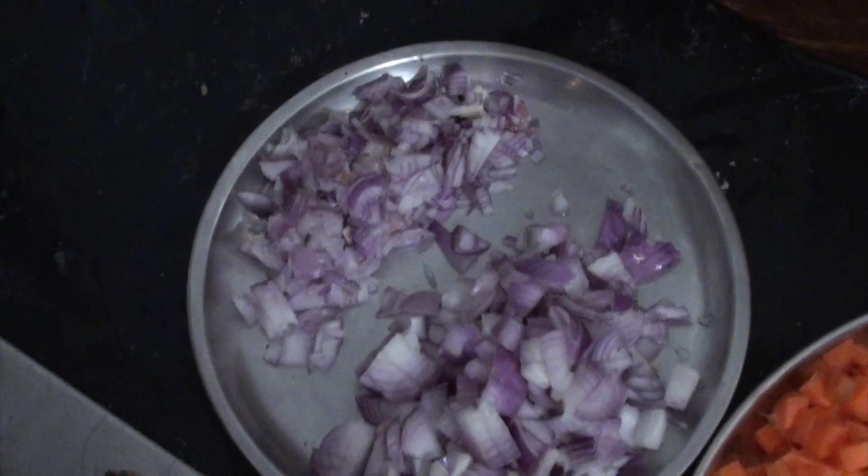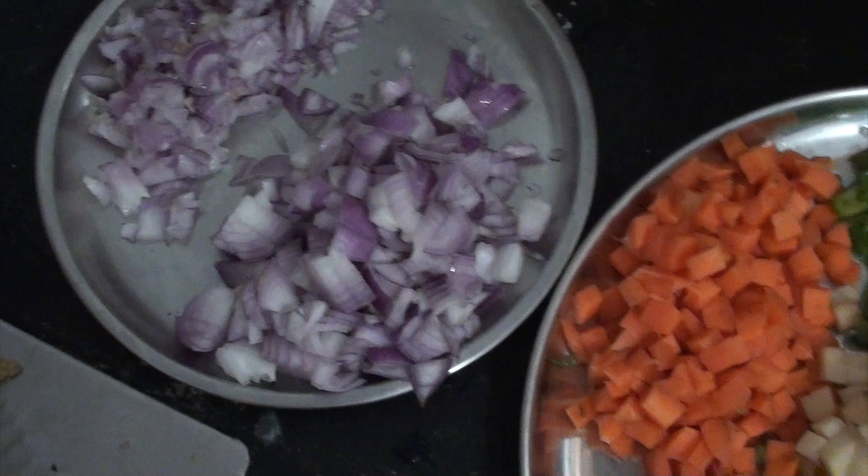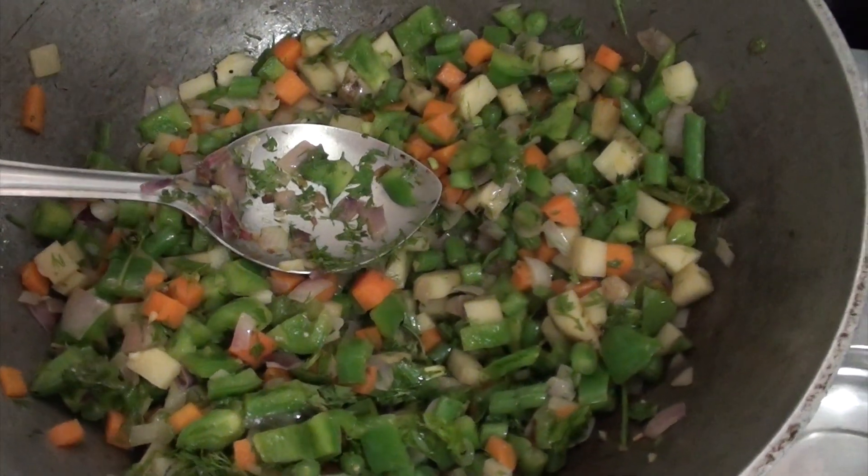One finely chopped and one medium chopped. The finely chopped will go on the eggs. The medium chopped will go for frying with these vegetables. This is how the vegetables look.